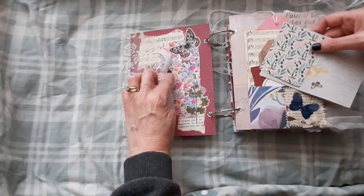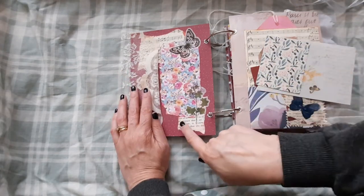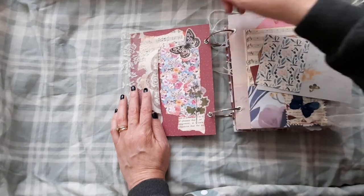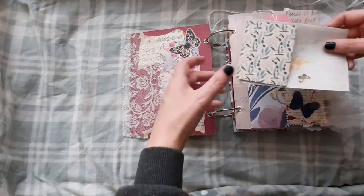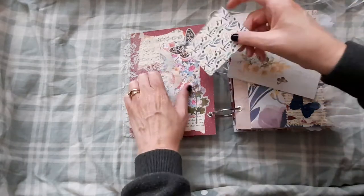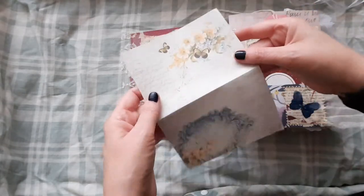So in the front here we have a little lace pocket which has been dyed a little bit to make it look a bit more vintagey than it was. And we have some book pages, music paper, scrapbook paper and then some washi stickers. And we have a little journal card and this really pretty paper here for journaling.